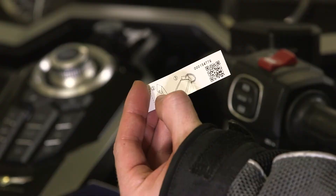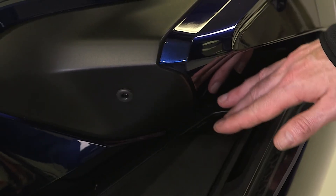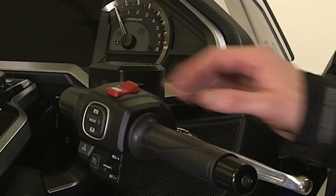To input the ID number, you will need to use the fairing pocket opener button and the starter button on the handlebar.